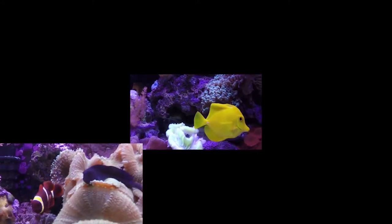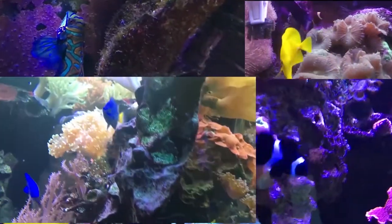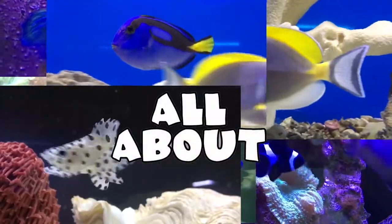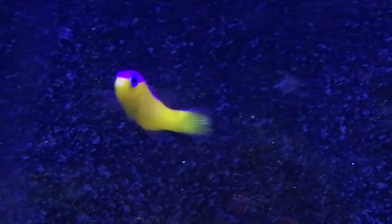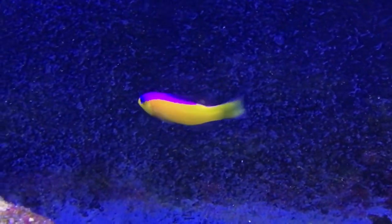Hey everybody, it's Brock and we got a brand new episode of All About. Today we are learning all about the purple striped dottyback. Let's get right into it.